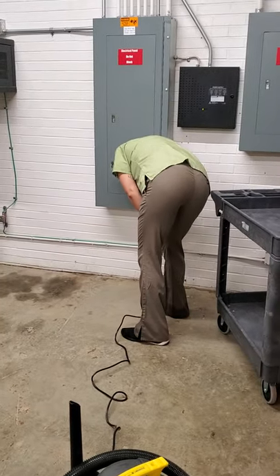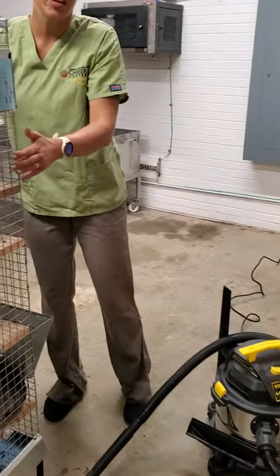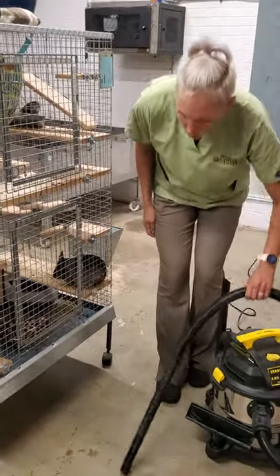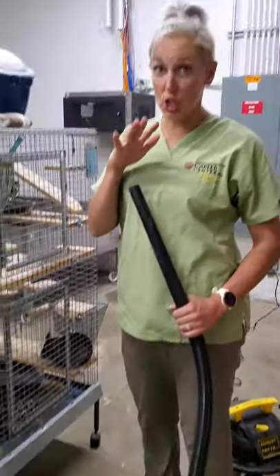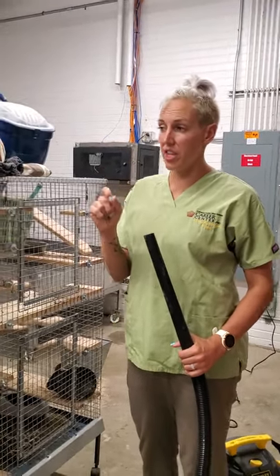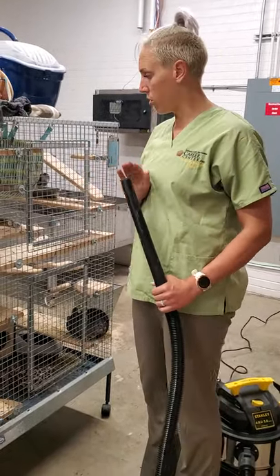You usually don't need an extension cord because everything in this lab is on wheels, so you can actually roll them towards you. Just roll them towards you, and be careful you don't suck up the chinchilla because you can actually do a lot of damage. They have very, very thin skin and you'll lose huge patches of hair if you catch them with it. So just be very careful.